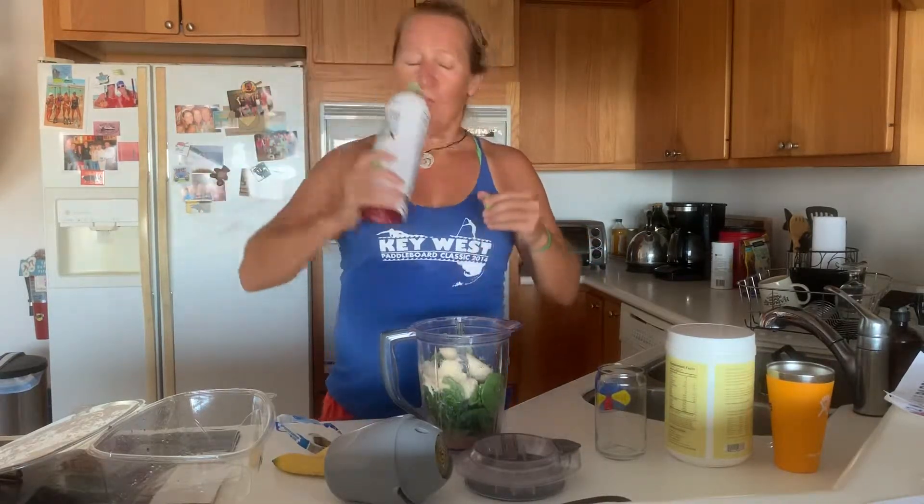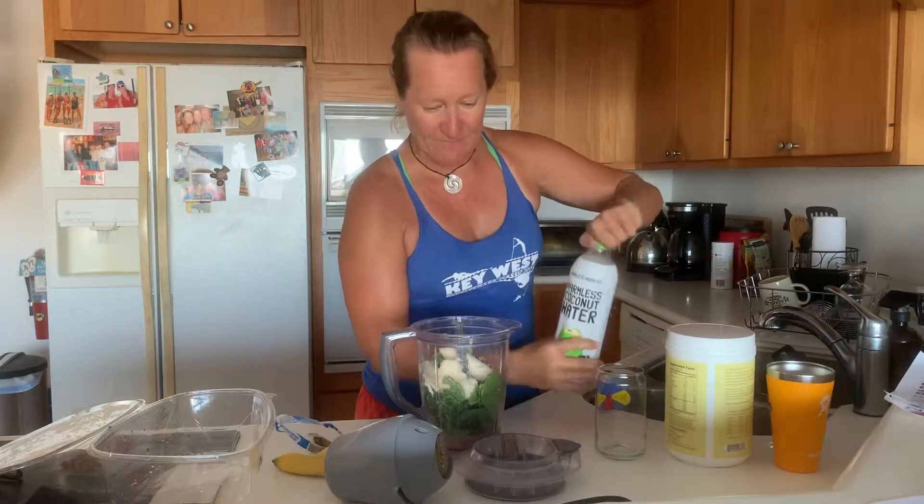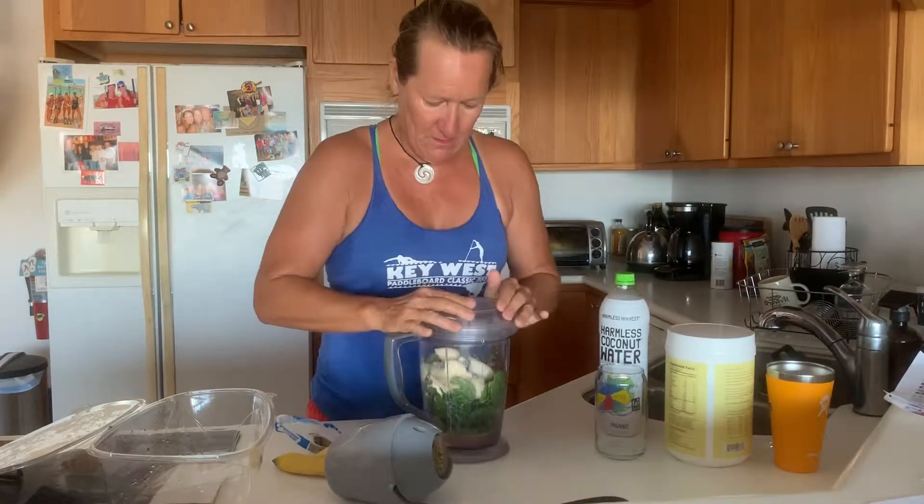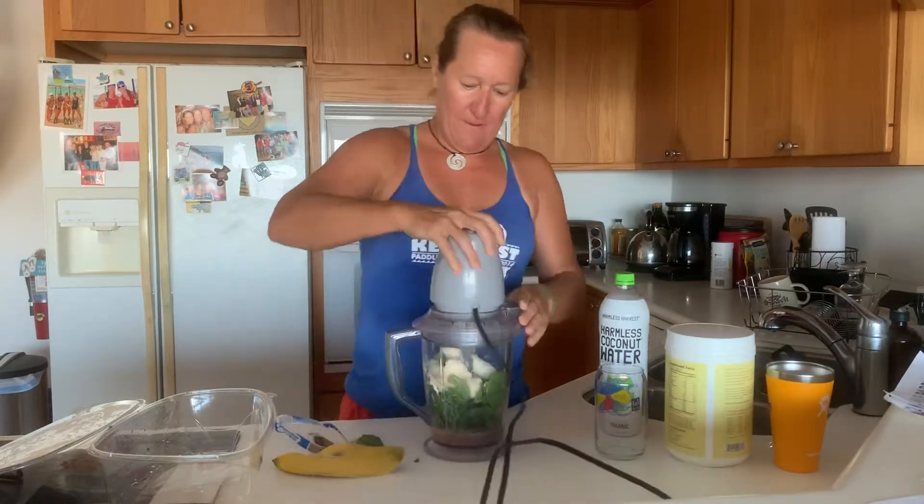So good. I love it — it's pink, it's real, it's good. All right, the Ninja. Throw a lid on. Throw that up.